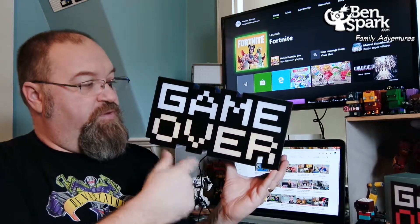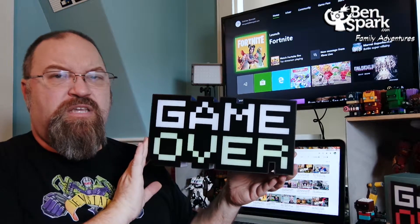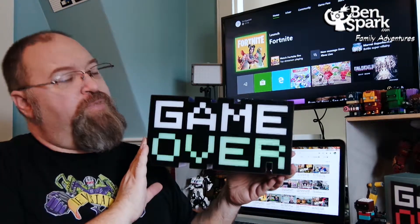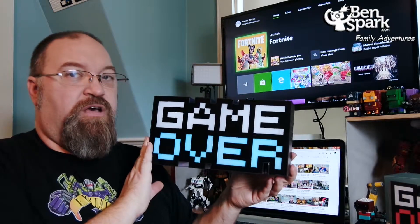It's going to phase through different colors, and if you get to a color that you like and you want to keep it on that color — say for instance now it's on green, and maybe your favorite color is blue or purple — it's going to phase through those colors too. I like this blue, so I'm going to hit the power button again and it's going to stay on this color.